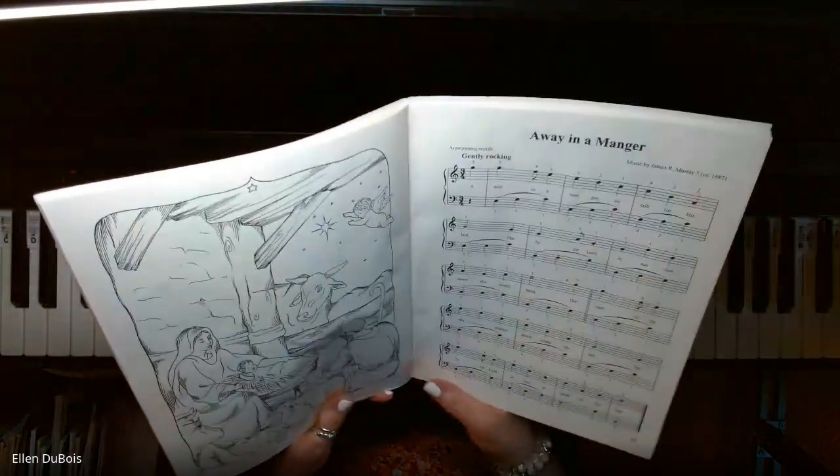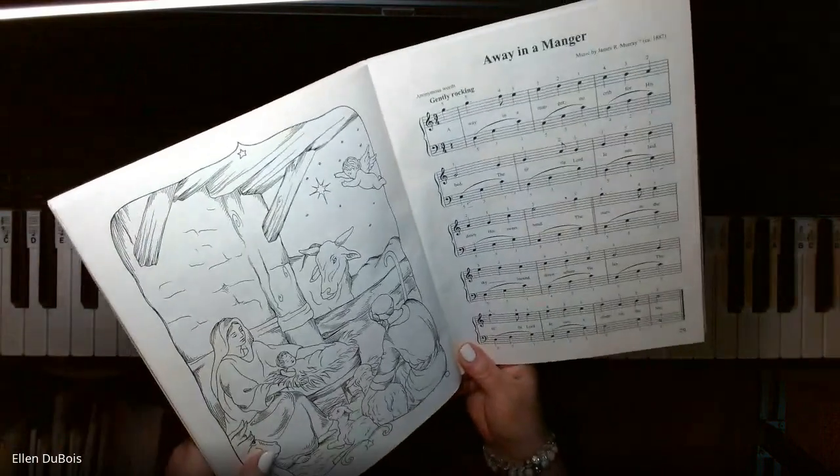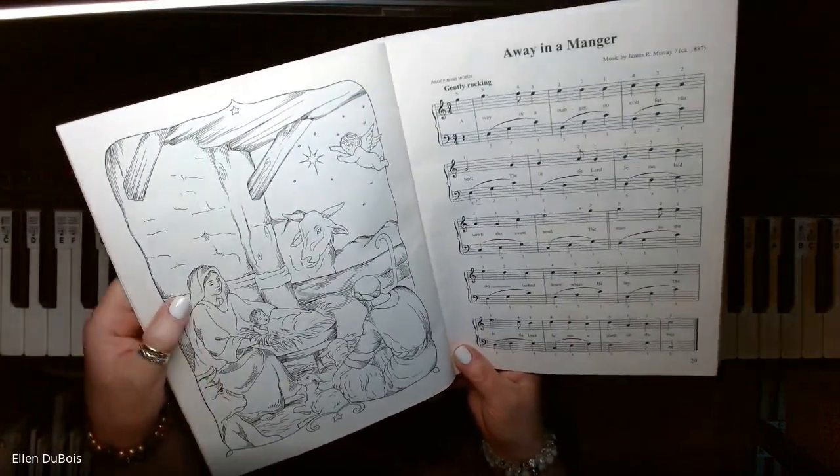And this one has a beautiful coloring page for those kids and adults who like to color.